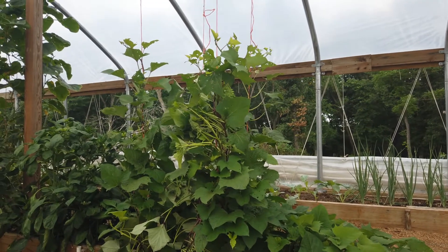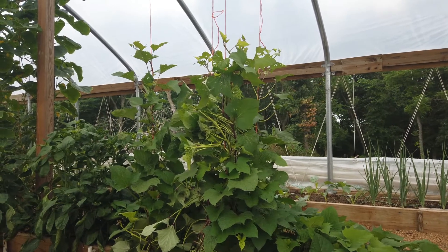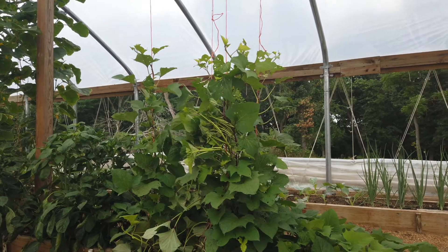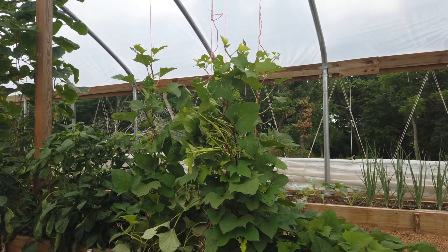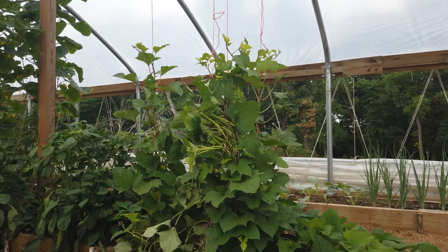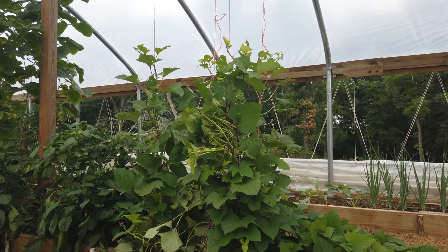Happy Independence Day. I've got something here — I'm doing a little experiment out in my garden. We had extra sweet potato slips after filling our grow box out in our soil garden and didn't know what to do with them. Didn't want to just throw them away, couldn't give them away, so I decided to put them here in the greenhouse under our structure where we grow vertically.